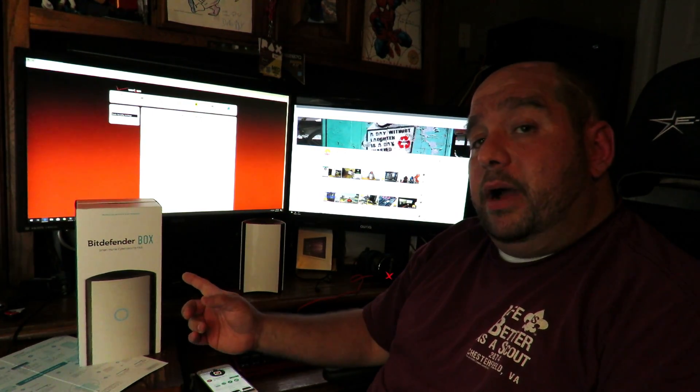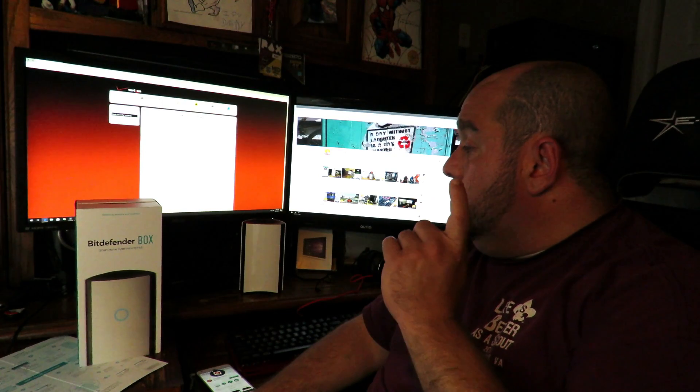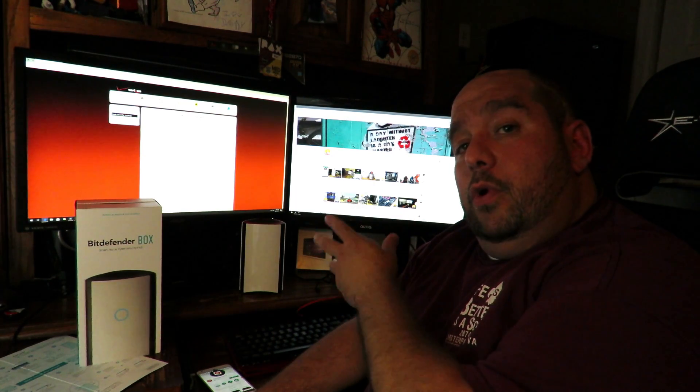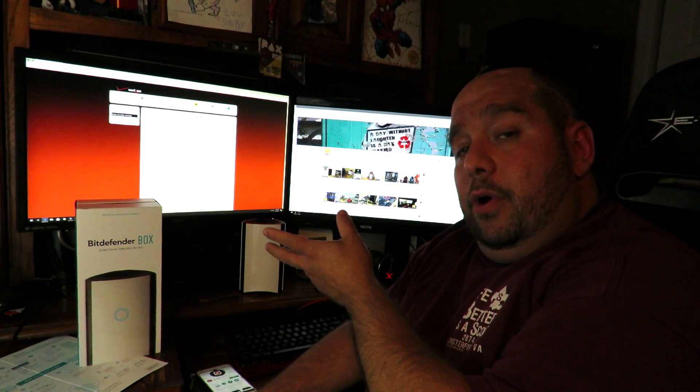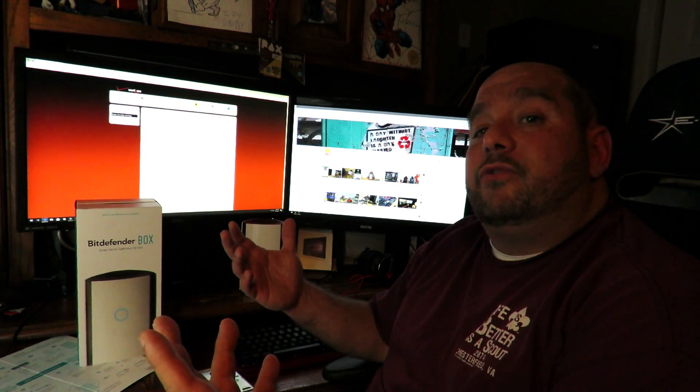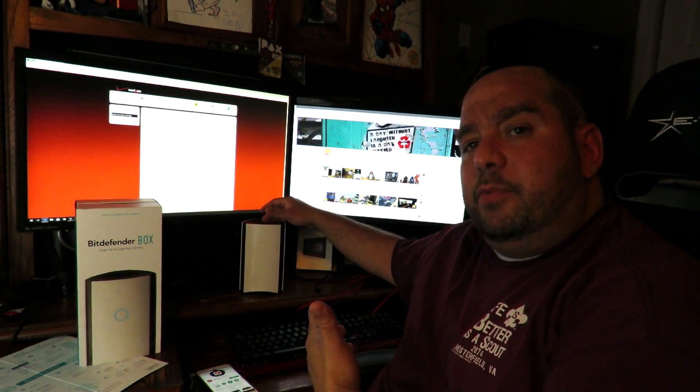Hey guys, this is your friend Iggy back again. On my last video I showed you how to connect the Bitdefender Box 2 directly to your ISP's modem or router to get your internet service up and running. Now I'm going to show you how to connect your Bitdefender Box 2 to your own router, so you can have your ISP's router, the Bitdefender Box 2, and your own router for more wireless range all around your house.